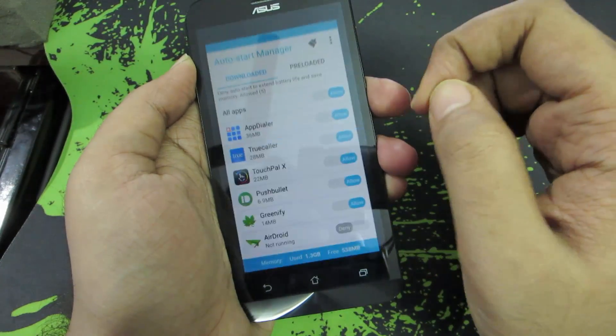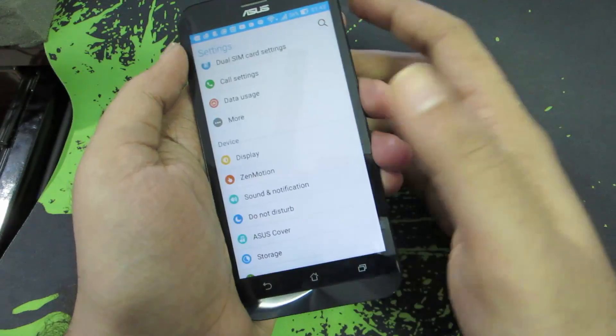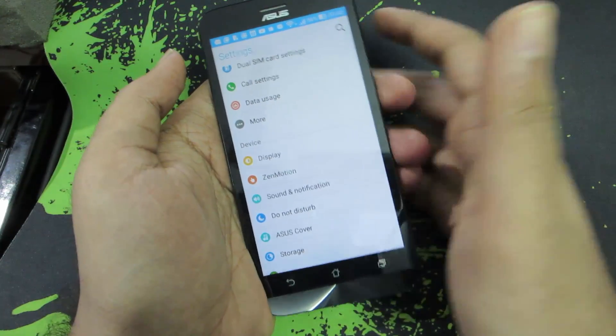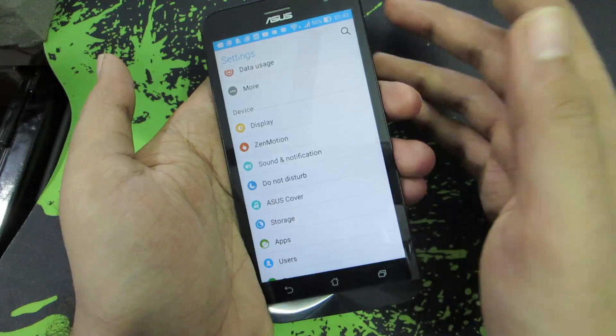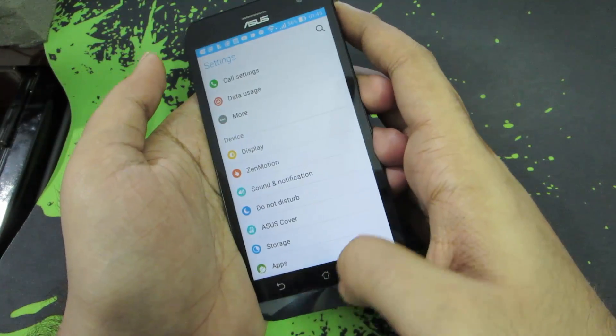This device also has some nice modes like Kids Mode and Easy Mode. If you want to give your phone to your kid for playing games, you just use Kids Mode. If you want to give this phone to an elderly person, either as a gift or as a permanent device, you enable Easy Mode — it will enlarge all your text and icons and makes the phone very easy to use for elderly people.